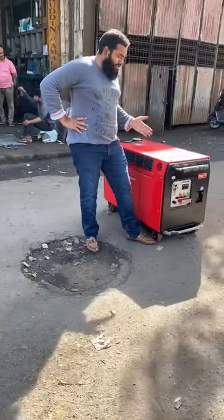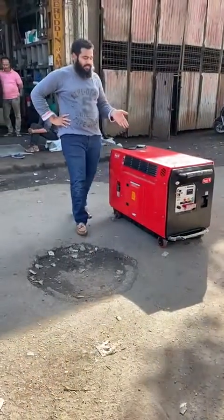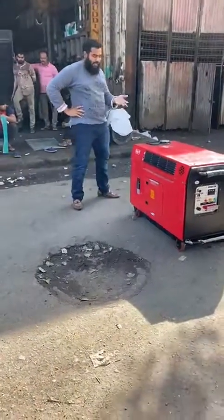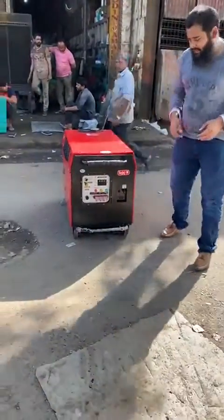Good afternoon guys. Behind me is an ultra compact trolley-mounted 3-phase petrol generator set. It is a soundproof acoustic enclosure. I will start the generator set and show you. It is a recoil plus self-start 3-phase generator set.